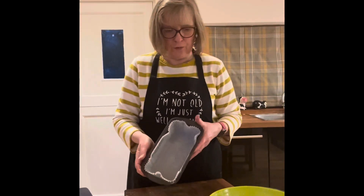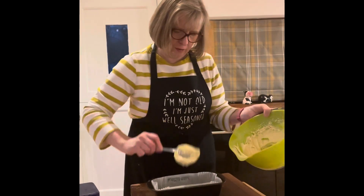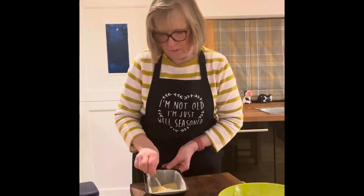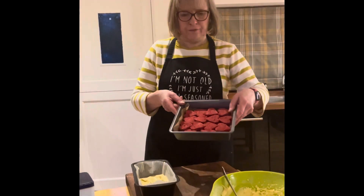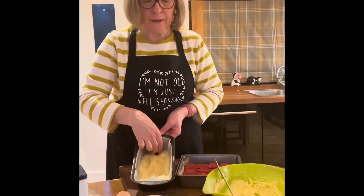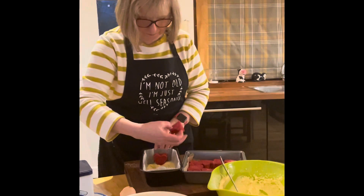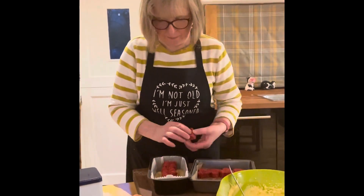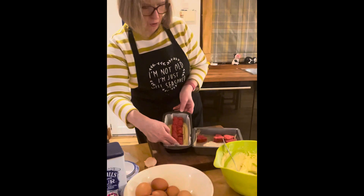Now for the trick — you need your loaf tin lined with paper. In the bottom, put four tablespoons of your mix and spread it out. Get your hearts that have been in the freezer for 15 minutes — you don't want them frozen, it's just to firm them up a little to make them easier to handle. Put them in your tin in a row along the middle, just like so. Snuggle them in, pull them together and squeeze.